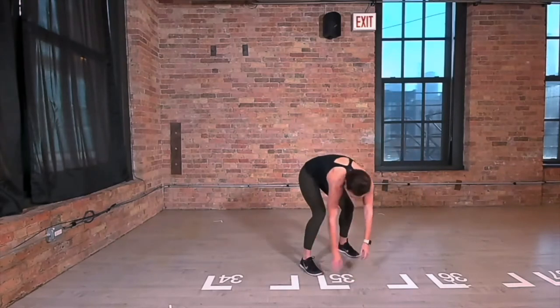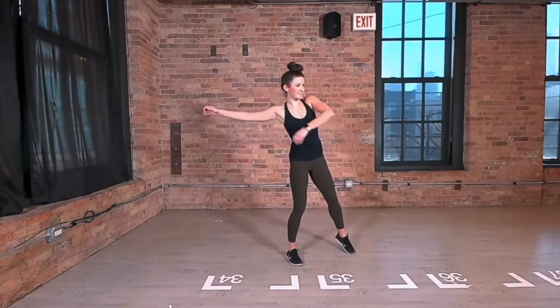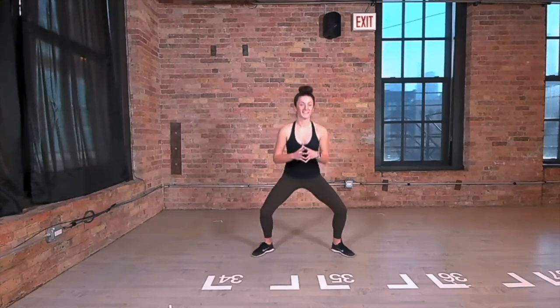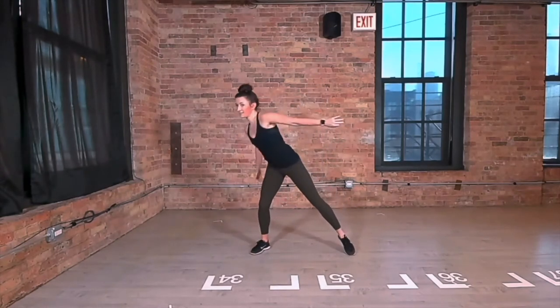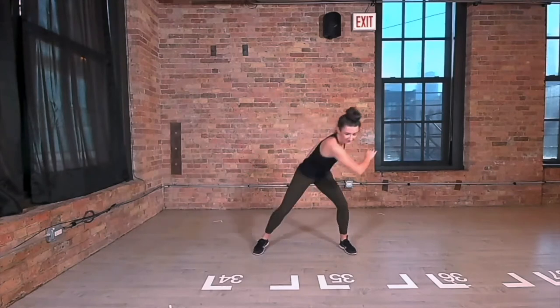Bend your knees and let your body hang heavy, sway side to side all the way until you stand up. Bend your knees and jump your feet out. Take big jumps while you land with your knees softened. Bend one knee at a time as you reach your arm across your body, clear the space in front of you with a little bit of resistance.